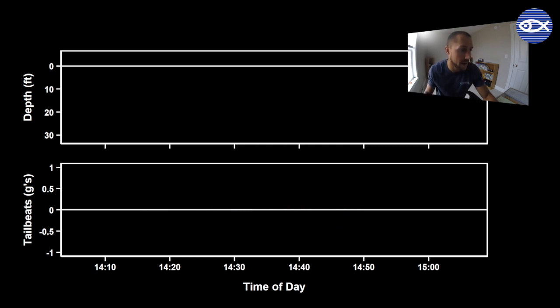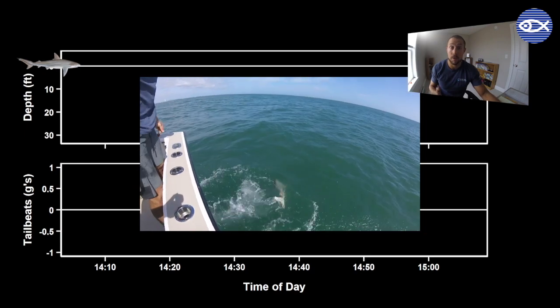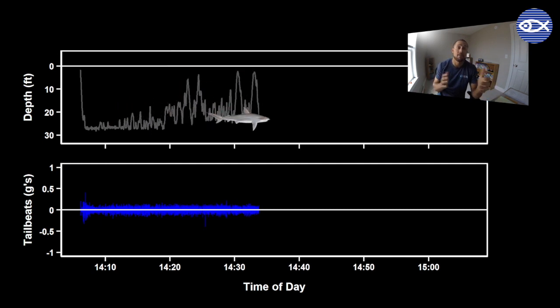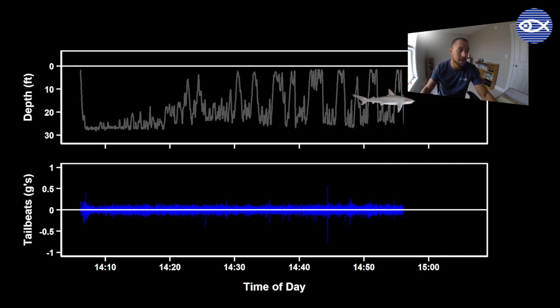Let's look at the data from one of these tags, starting with the shark whose movement and behavior is very similar to almost all of the sharks we've tagged so far in this project. This shark was caught with standard fishing practices under normal conditions. After it was released, it swam straight down to the sea floor and pretty much hung out down there for 10 to 15 minutes — we think this may have been a brief recovery period, similar to one of us running a sprint and then having to slow down and catch our breath. After this, the shark appears to have recovered and starts to show what we've learned to be normal swimming behavior for this species, continuing for the remaining 20-plus hours that we monitored it. Its tailbeats — that bottom graph — also remained almost exactly the same the entire time.